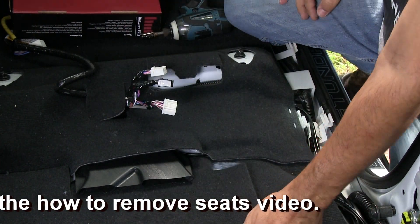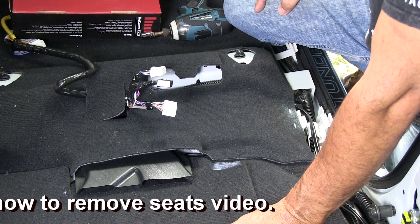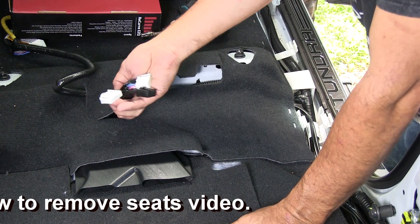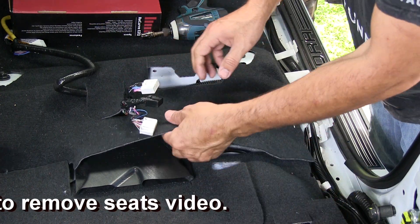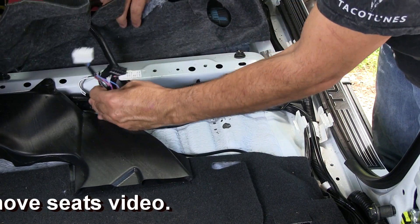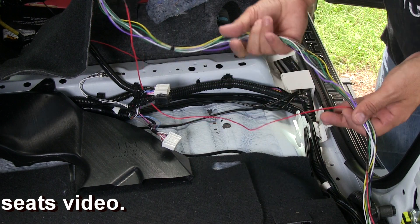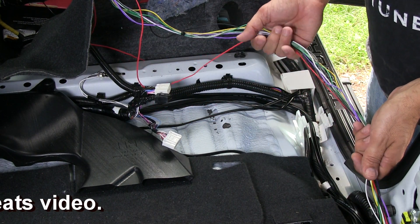Before you start, I always recommend — since we took out the seat — you want to kill the battery before you start any of this. Basically all I've done is unplugged the amp for now. That gives me access to my ground here and this ground here. We've already run this back to the recurve as you saw earlier in the video.